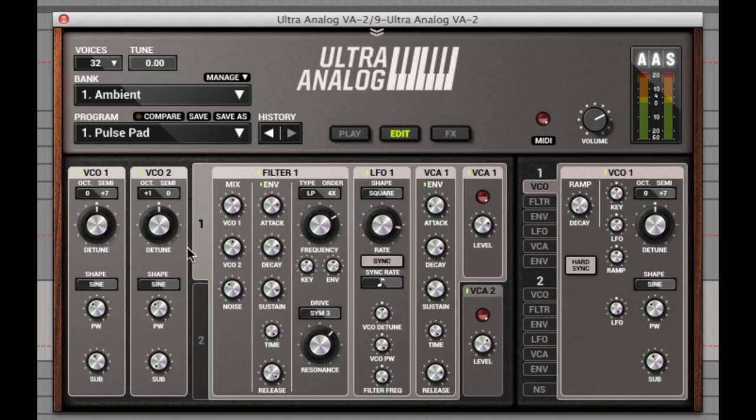Next to this are two filters with tabs 1 and 2, each offering mix levels to both oscillator 1 and 2, and the noise mix level below. With full ADSR controls next to the mix, and then filter type selection, frequency levels, envelope depth, drive and resonance. Then next to this is the LFO with the usual controls, but there's also detune, pulse width and filter frequency controls below that. Finally, you can see the overall amplitude ADSR controls, and all of the controls I've just gone through can also be found in a slightly different layout to the right amongst these tabs.